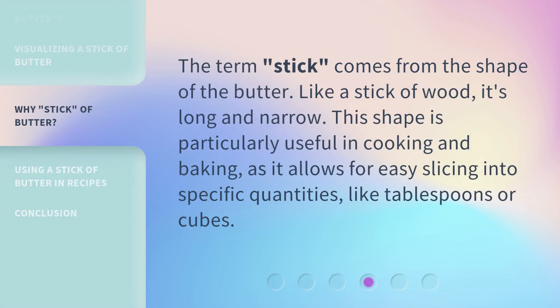The term 'stick' comes from the shape of the butter. Like a stick of wood, it's long and narrow. This shape is particularly useful in cooking and baking, as it allows for easy slicing into specific quantities, like tablespoons or cubes.